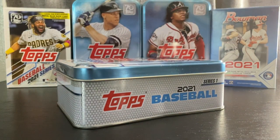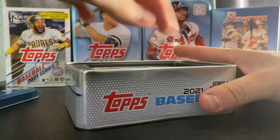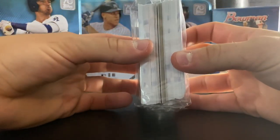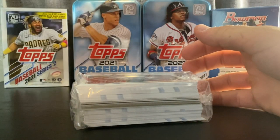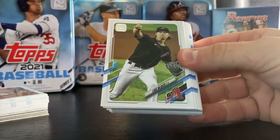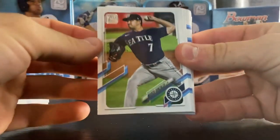So far I have the Judge and the Acuna Jr. one, so it's nice to add another one. Here are the cards. I forgot how many cards you get in here but that's what we're getting. Nothing too crazy. Looking for some key rookies out of here. I believe I have all of them already but it is pretty cool to get some more.